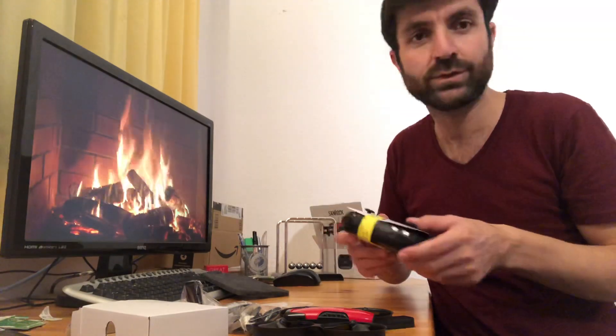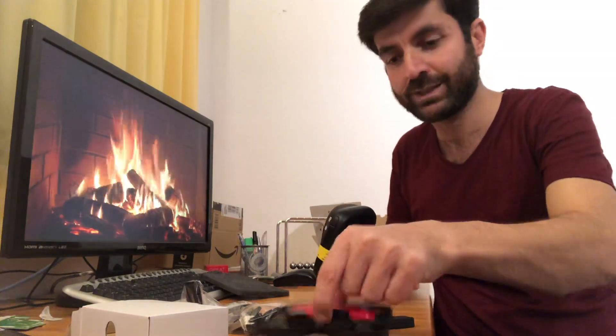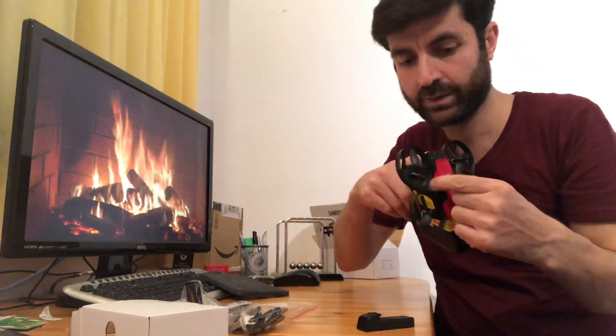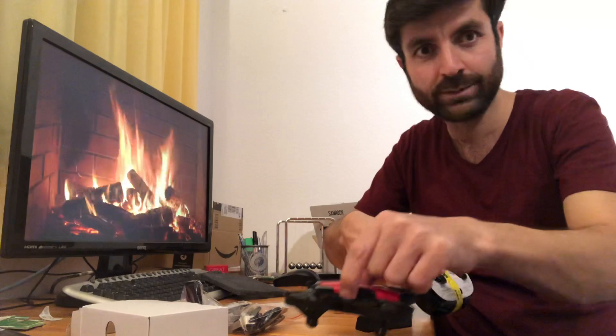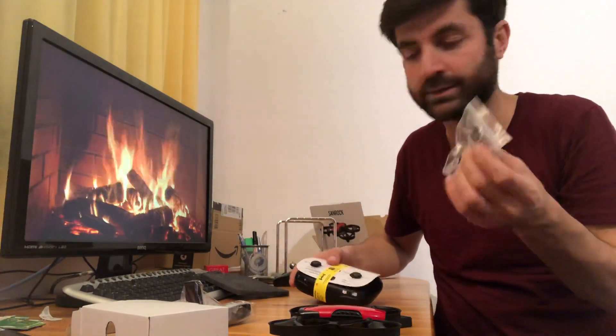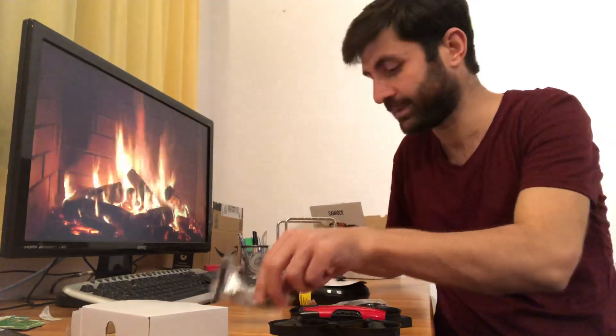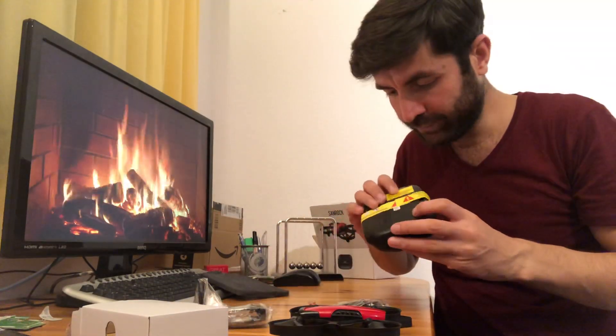So in the package you will get: a drone, a battery and an extra battery, a charger, a screwdriver, and a jack for your smartphone. Should we open this now? I guess we need some batteries to operate the controller.